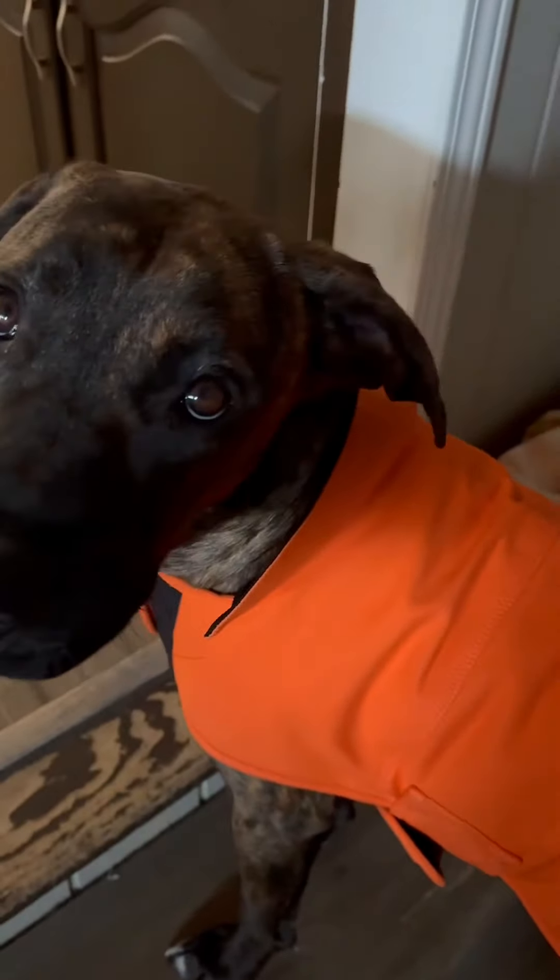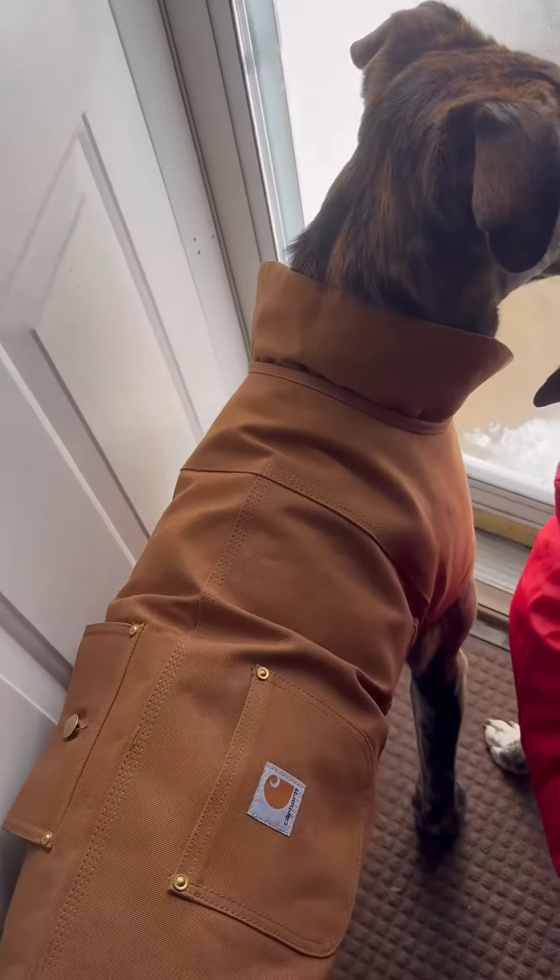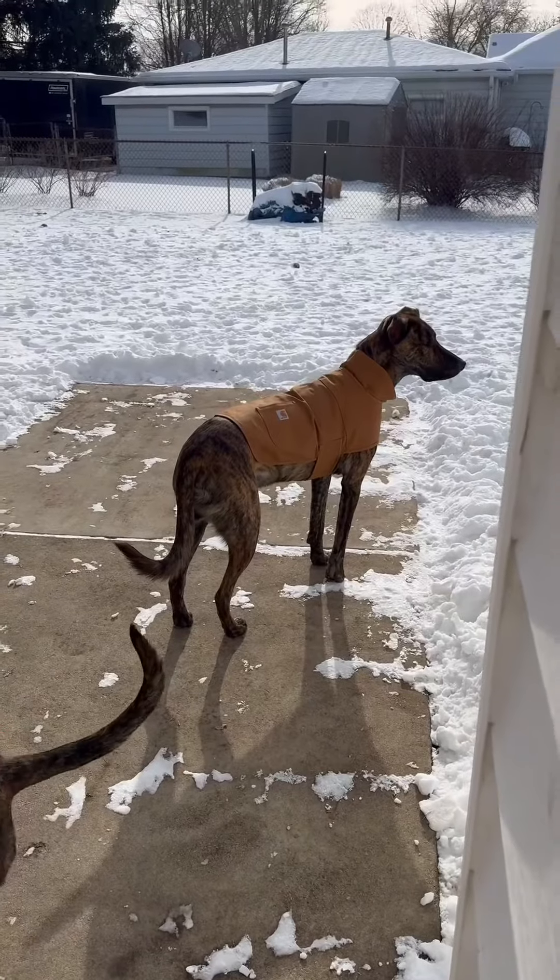You can see the straps, nice and adjustable, the heavy-duty fabric, and the little Carhartt tag, of course. I like that it's long enough and that it comes around the sides — it really keeps them warm. Here it is in the brown. This coat is highly recommended.